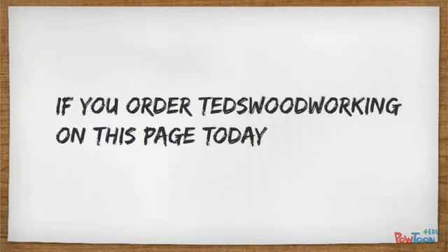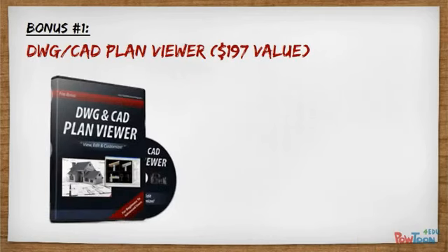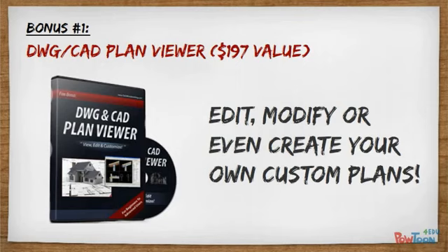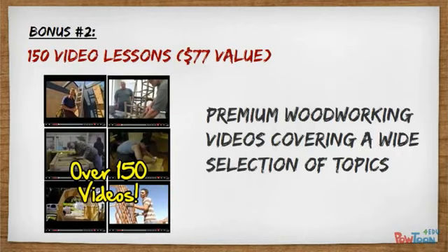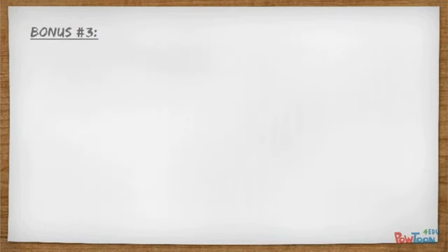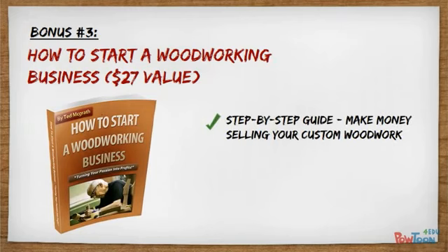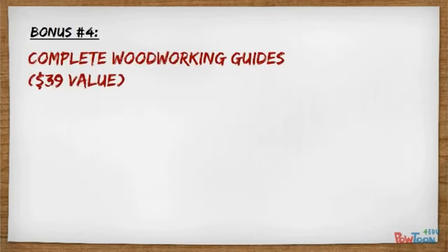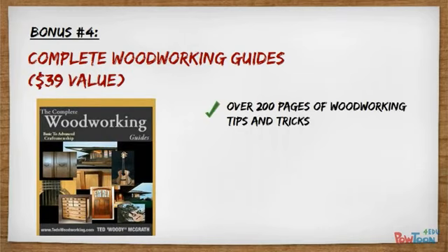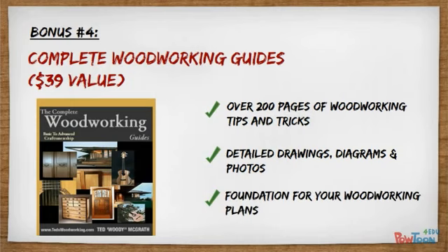If you order Ted's Woodworking on this page today, I'll throw in four special bonuses to help you get going even faster. You'll get a DWG and CAD plan viewer so you can edit, modify, or even create your own custom plans. You'll also get full access to over 150 premium woodworking video lessons covering a wide selection of topics. You'll get a book entitled How to Start a Woodworking Business — a step-by-step guide on how to make money selling your custom woodwork. And to top it all off, you're also getting a complete collection of woodworking guides with over 200 pages of woodworking tips and tricks with detailed drawings, diagrams, and photos.